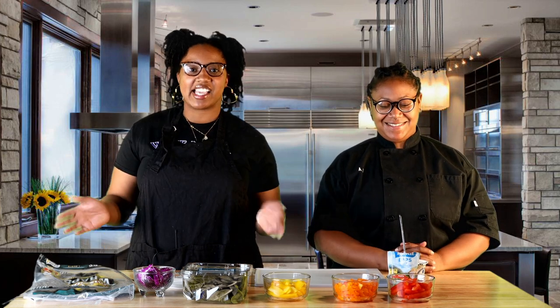Good evening and welcome to Healthy Meals on a Budget. I'm Nigel Vinegar, the Health and Nutrition Specialist, and I have my co-host with me — Ashley Johnson, the Food Service Coordinator for Community Action. Today we're gonna make a veggie rainbow pinwheel. So let's just go ahead and get right into it.